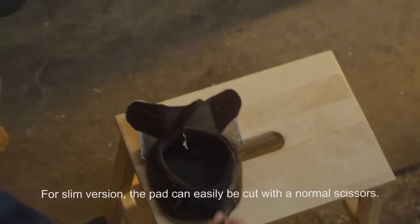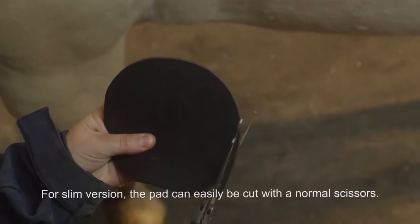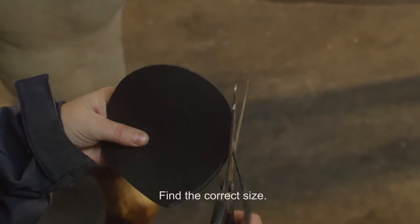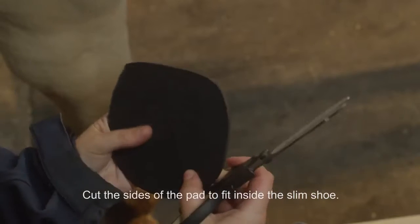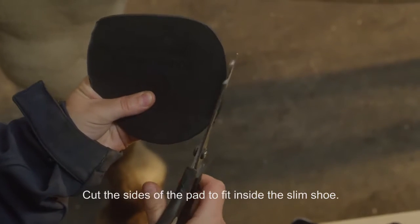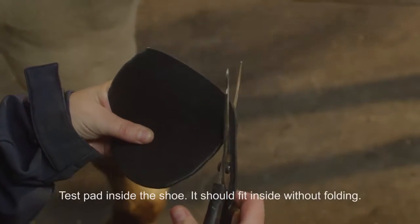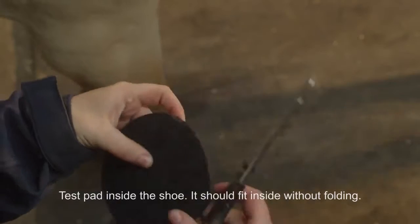For the slim version, the pads can easily be cut with normal scissors. Find the correct size, then cut the sides of the pad to fit inside the slim shoe. Test the pad inside the shoe — it should fit inside without folding.